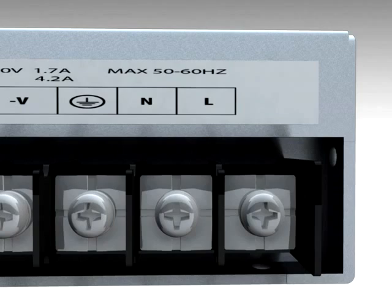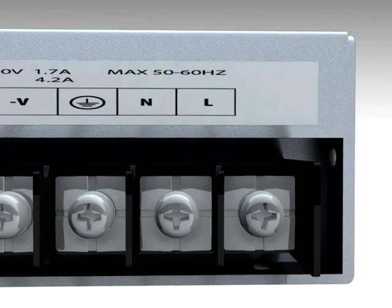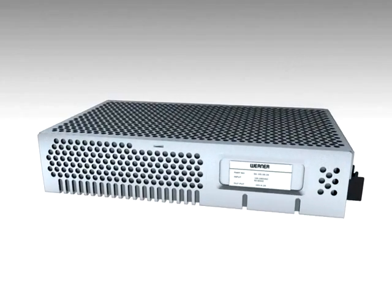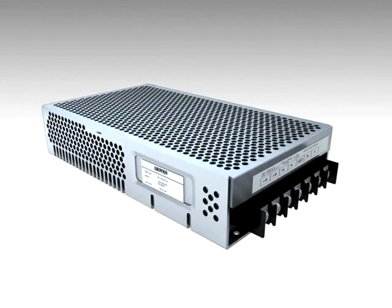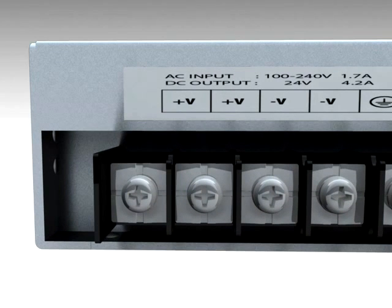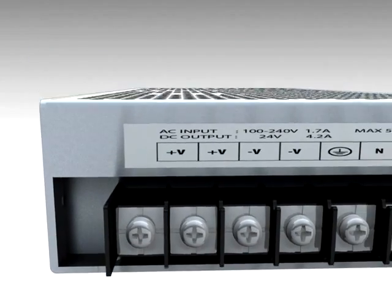And 170 to 264 volts AC in 3 phase input. Available output voltages are 5, 12, 24, and 48 volts DC. With an output wattage from 10 to 1500 watts in various ampere ratings.